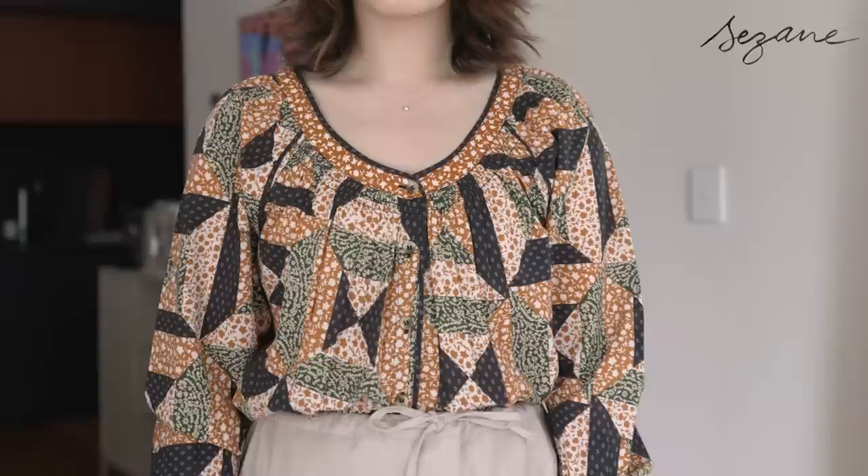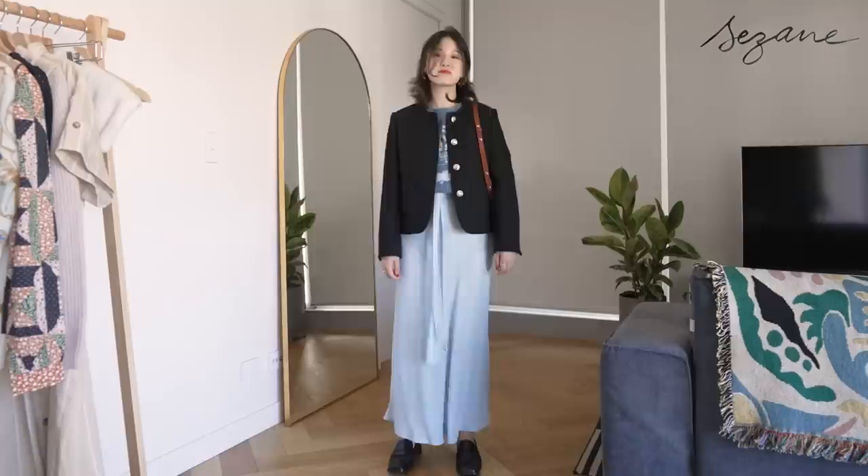Hi everyone, welcome back to my channel. Today I'm reviewing and styling the Cezanne pieces that I have on the rail. There are honestly quite a few pieces in today's video that took me by surprise — some good and then some not so much.